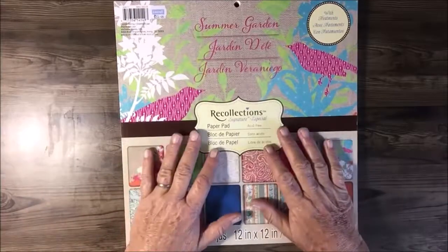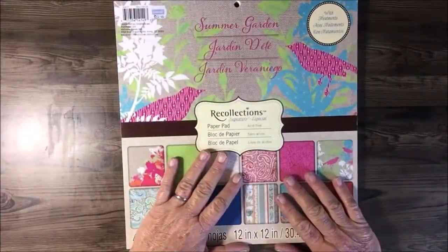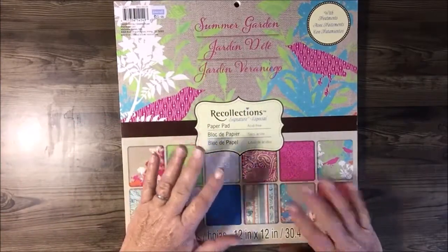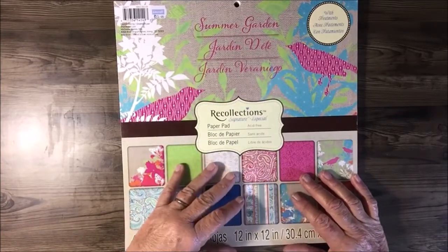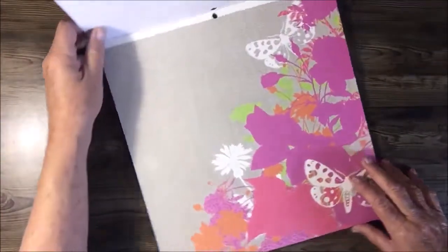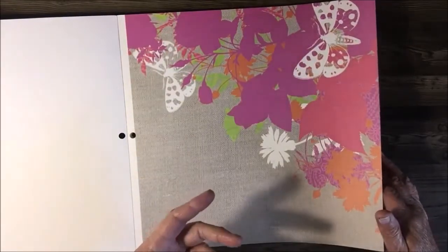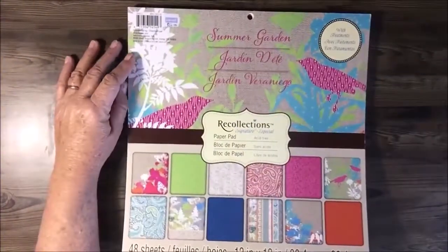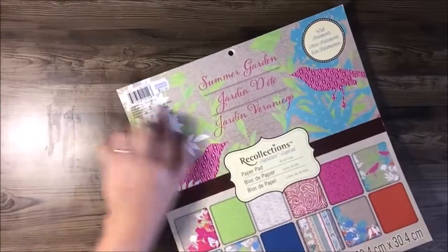Good morning everyone. In my last tutorial I said I would do a quick tutorial on how to make a six pocket file folder — that's what we're doing today. I do prefer to use thicker card stock than normal when doing these pockets because they fold easier and they're longer lasting.